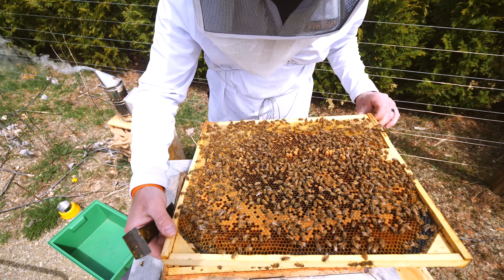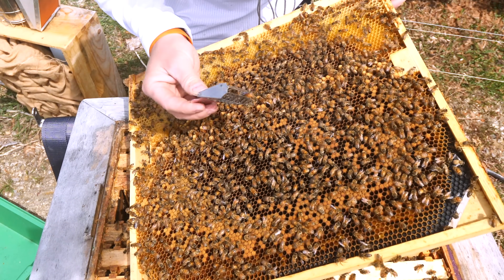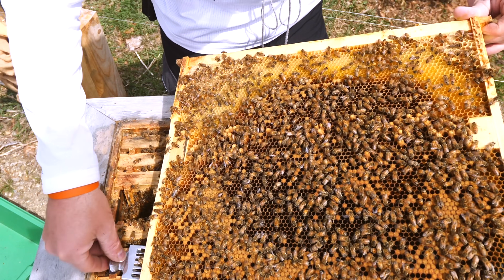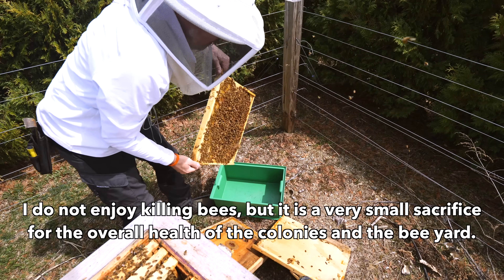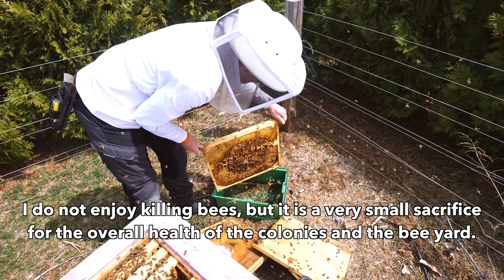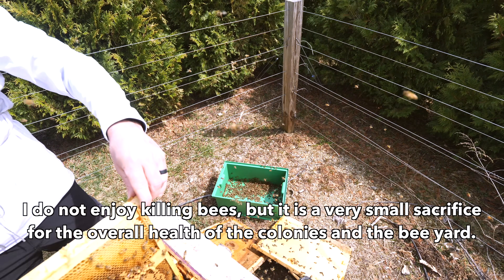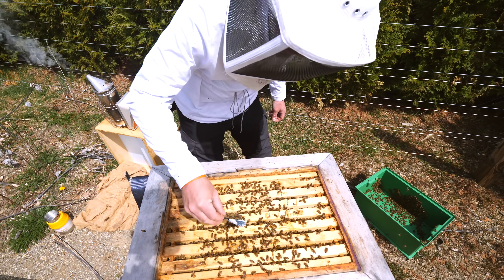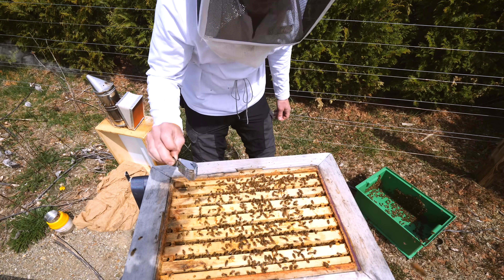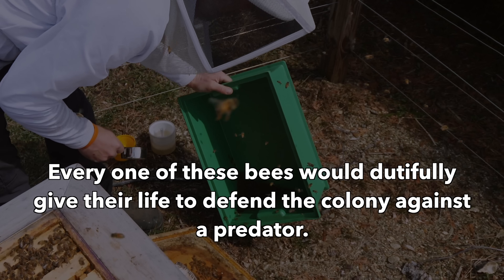There she is. I'm going to grab her. Okay, she's in there. I'm going to shake this frame off. Letting the queen go — other way, queen. And there she goes, down into the box. I've got to get my sample.